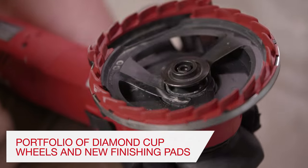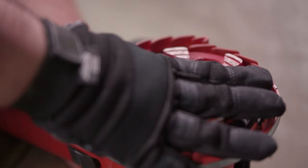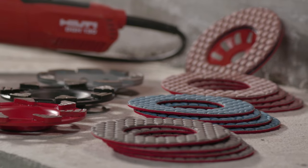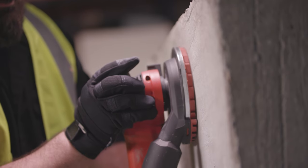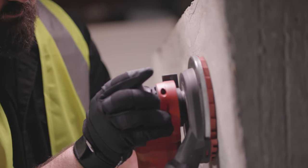The DGH-130 is complemented with a portfolio of diamond cup wheels and finishing pads from medium to heavy removal of concrete. Hilti's three new finishing pad options in either 50, 100, or 200 grit can be used for light removal of concrete and finish work.